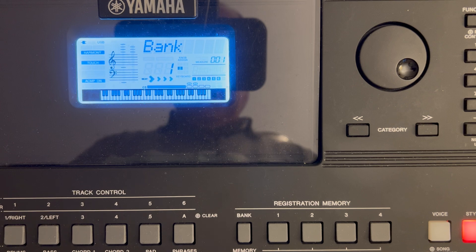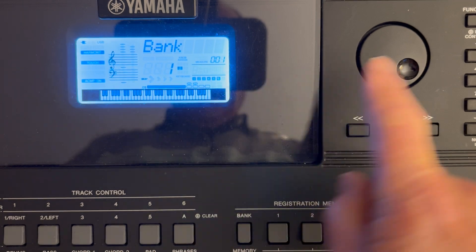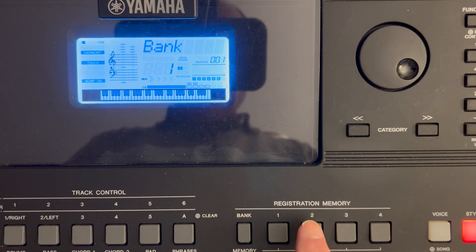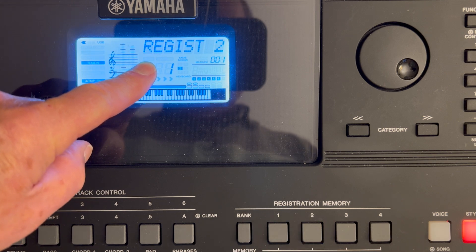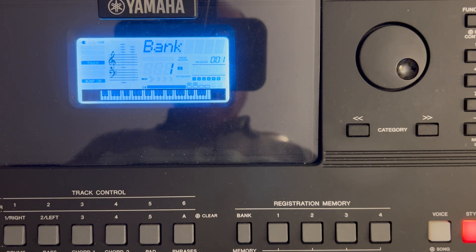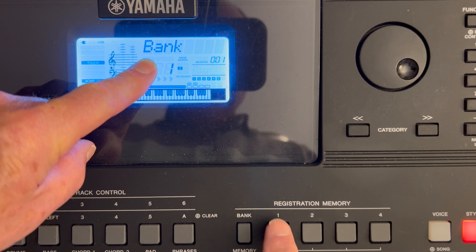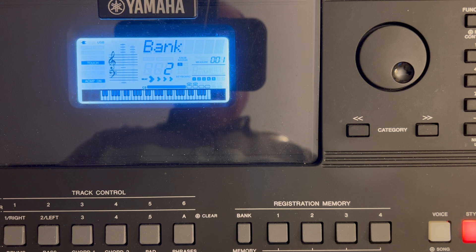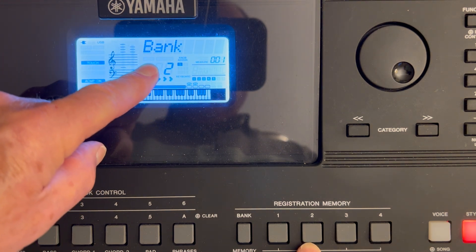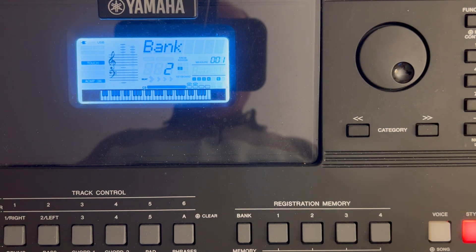Let's do it again — bank number one, registration number two. I'm sitting in bank number one. To recall, I just tap — I don't have to press and hold, just tap it. Watch the screen — registration two, bank one. Let's call up registration one. I tap number one — registration one, bank one. Let's go to bank number two and call up registration two in bank two. Tap — registration two, bank two. That's how you call up one of the 32 registration memories you've set up.